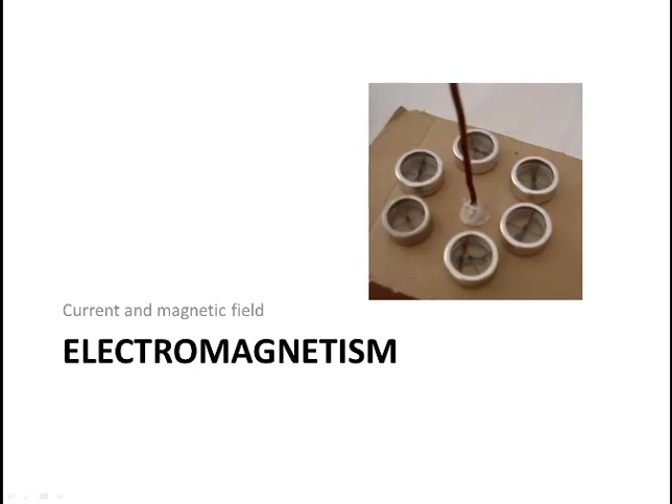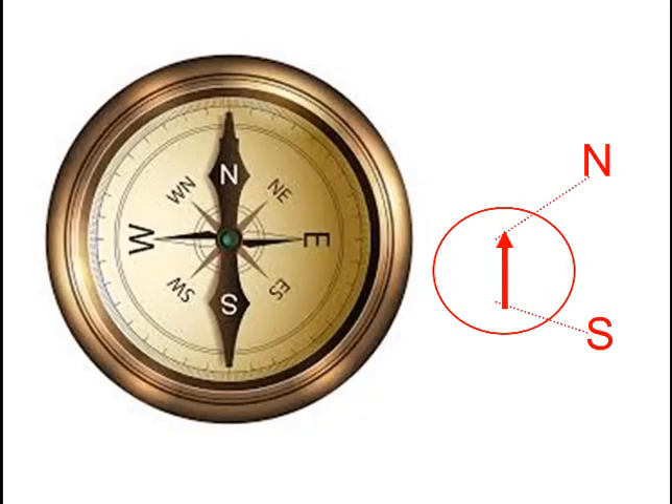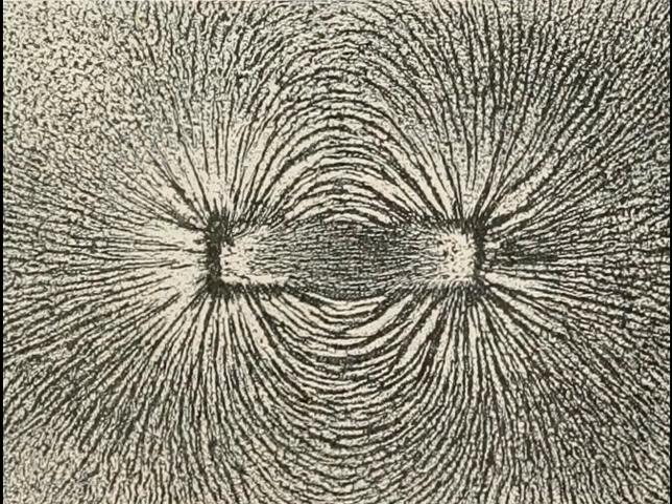Magnetic field associated with current. All magnets have a north and a south pole. You can break a magnet into as many pieces as you like, and each fragment will still have a north and a south pole. Only another magnet or a magnetized object can detect a magnetic field. A compass is a moveable magnet, and so it can align itself along the magnetic field of another magnet, and so show it up to us. Iron filings can do this too.